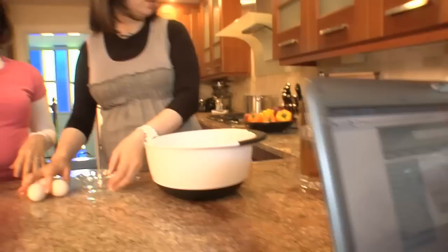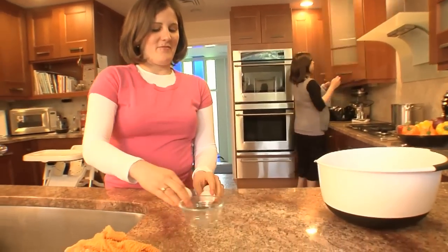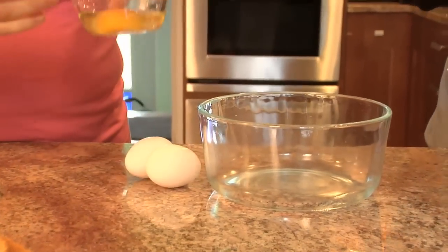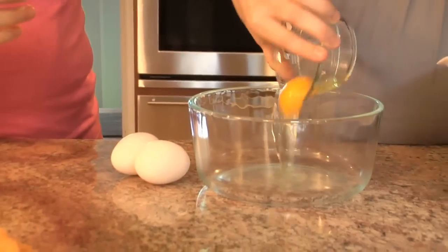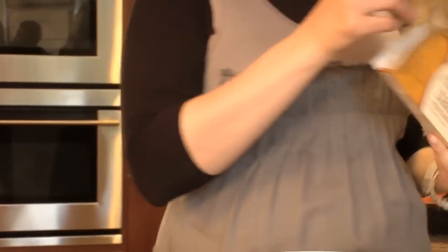Let me get you something for that. And then our margarine. Do you use Earth Balance at home? Yes. Okay, that's like the best. I love it more than Smart Balance. And it's good for cooking and baking, totally 100%.